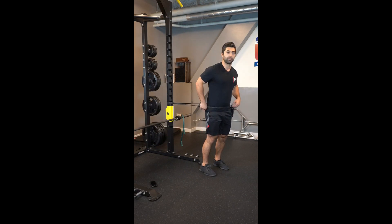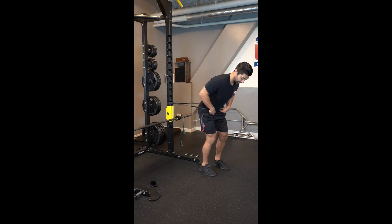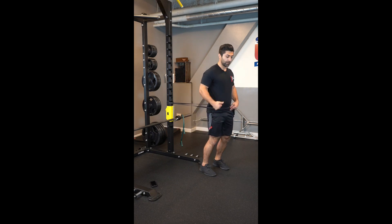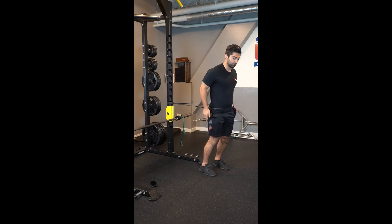Here's a hip hinge using a band. This band is going to pull me into hip flexion, so I'm going to resist that by using my hip extensors — primarily the glutes. I fall into hip flexion and then use the glutes to drive forward and create tension on the band, trying to pull the band away from the anchor. Then come back and go back and forth.